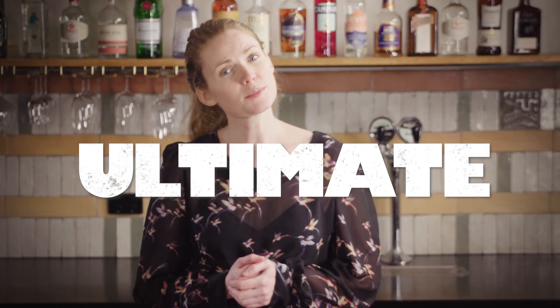The Bee's Knees. This is the ultimate store cupboard cocktail with just three easy to find ingredients.